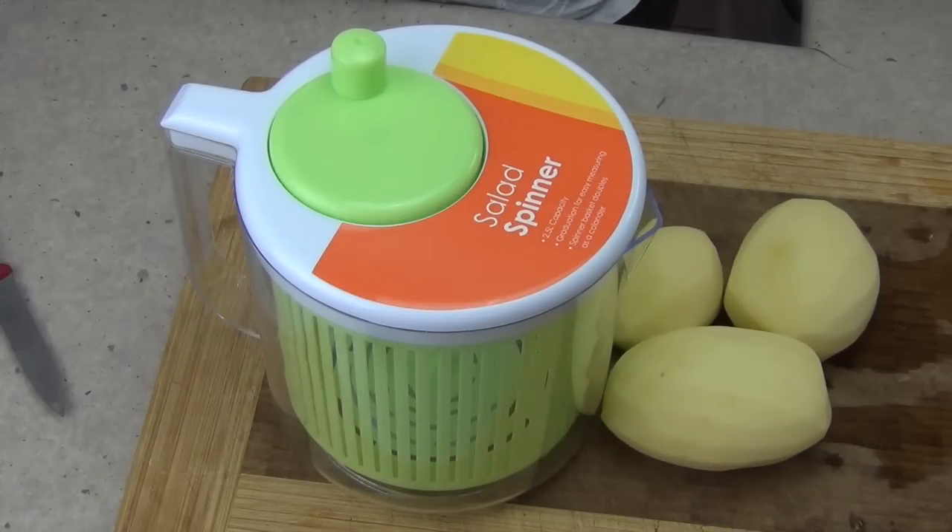It's more of a technique rather than a recipe, and the only ingredients are a little bit of oil and our potatoes. So let's get started.